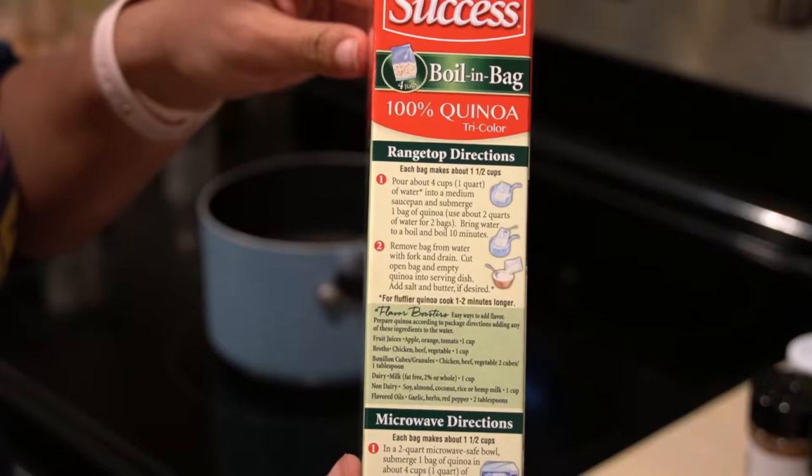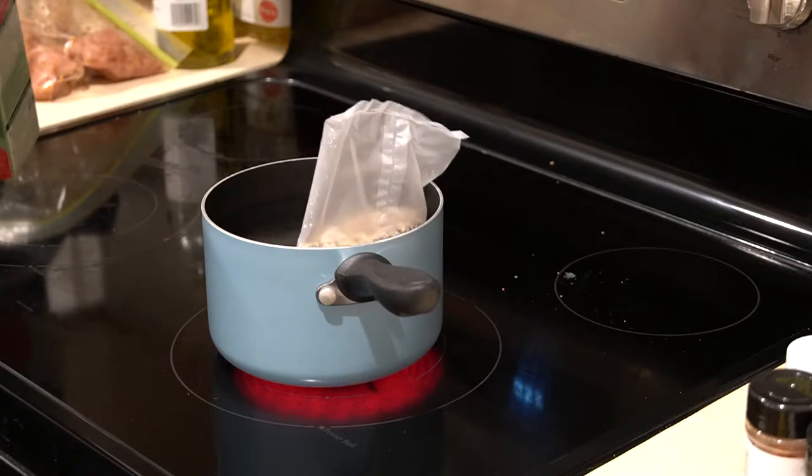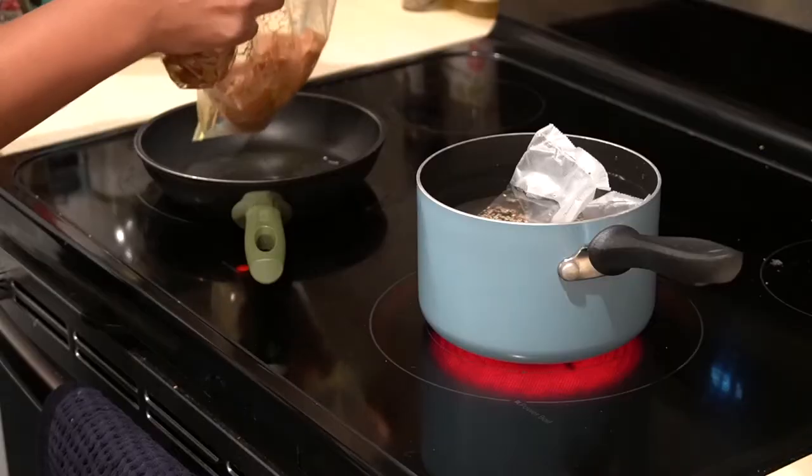Mix it all up and let that sit, then go ahead and work on your quinoa. This is just a boil-in-a-bag quinoa, so literally you fill up a pot of water, put two bags in there and let it boil for 10 minutes. And then it's magically delicious.